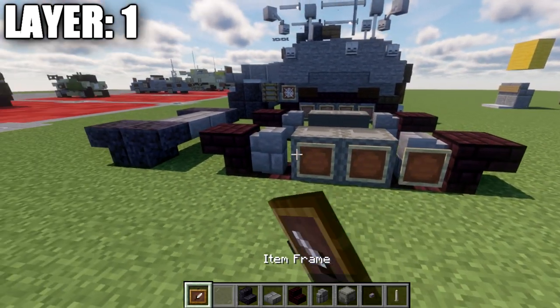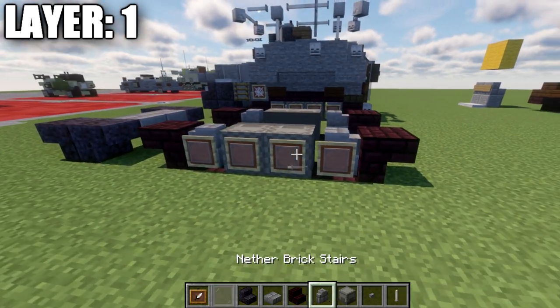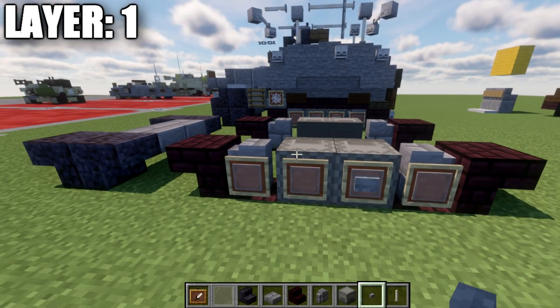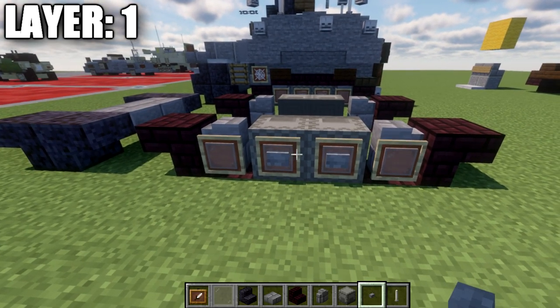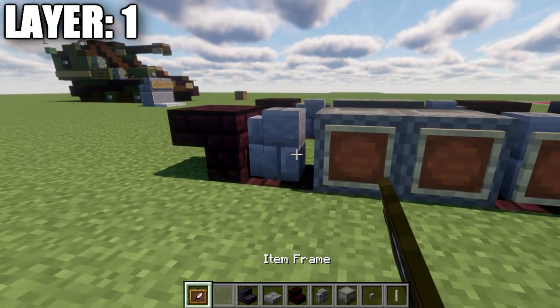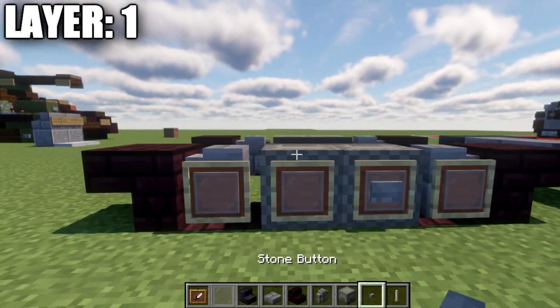Place down item frames on the sides of the walls and short-up boxes, and put light gray stainless panes in those item frames. On the two short-up boxes, if you're on Java you can place stone buttons on the side of those blocks. If not on Java, you won't be able to place buttons and item frames on the same blocks — just place the item frame. On the other side, same thing: item frames and stone buttons if applicable.